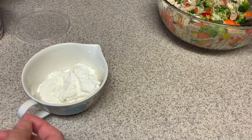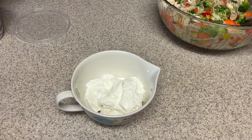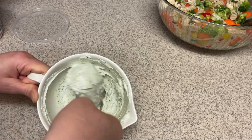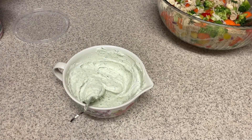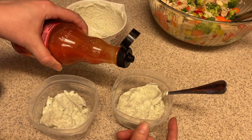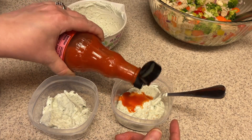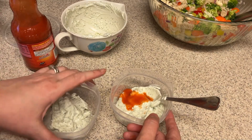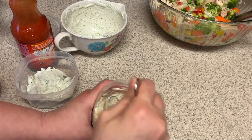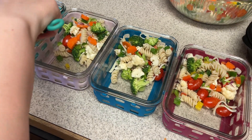On top of the buffalo patties I'm going to make a spicy ranch. I'm making up a full batch of my ranch that I'll also be using for my vegetables. I'm putting a whole packet of ranch dip mix — I get that from Thrive Market — into some plain non-fat Greek yogurt, and then for the dip I'll use with my buffalo patties I'm adding in a little bit of Frank's Red Hot sauce. So it'll just be like a spicy ranch on top of the chicken patties.